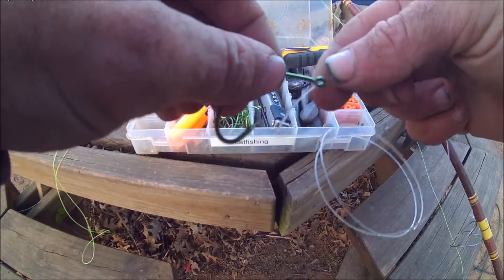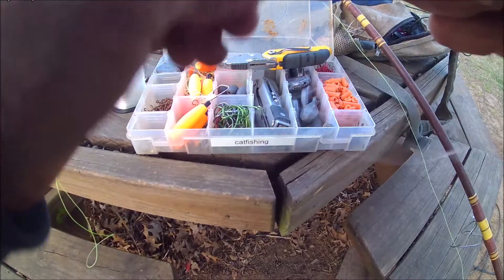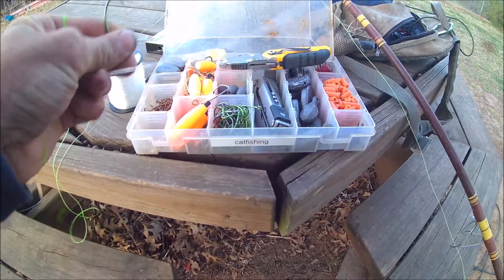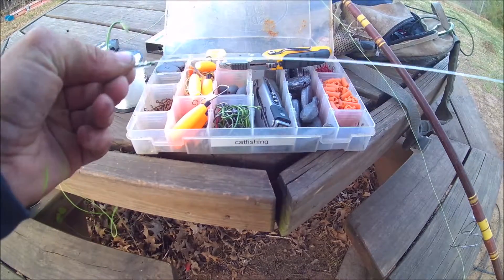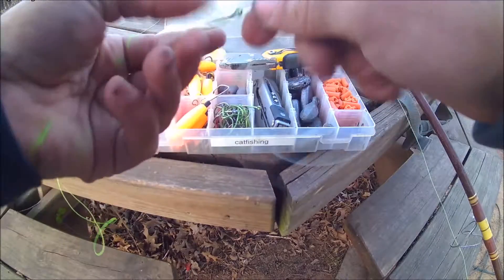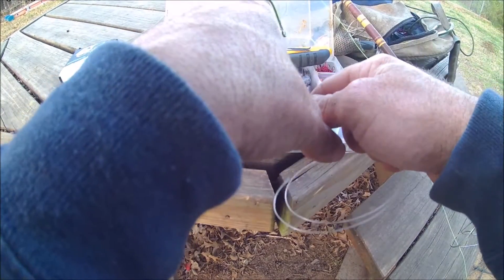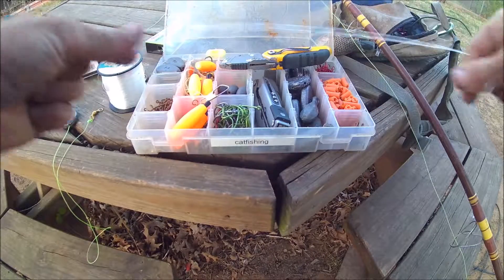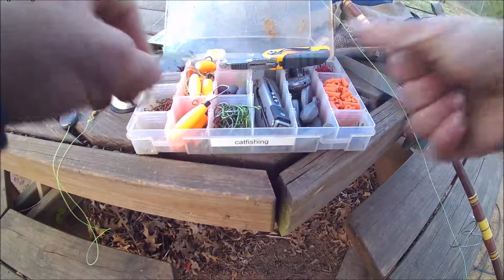For the snell, I come through like two wraps towards the point, and then I twist it at least six times around the shaft, and then I go back through. The way to tell if you did it right is you want it to be able to hook something — meaning if you drag it across your hand and you see how it's lining up right there to poke you, that's how you want it rigged up. Make sure that snell is nice and tight.